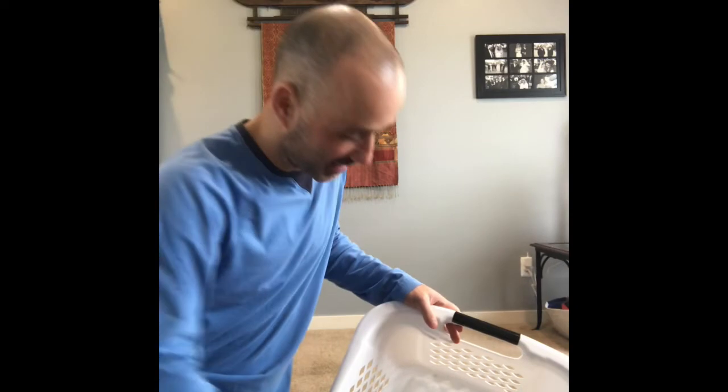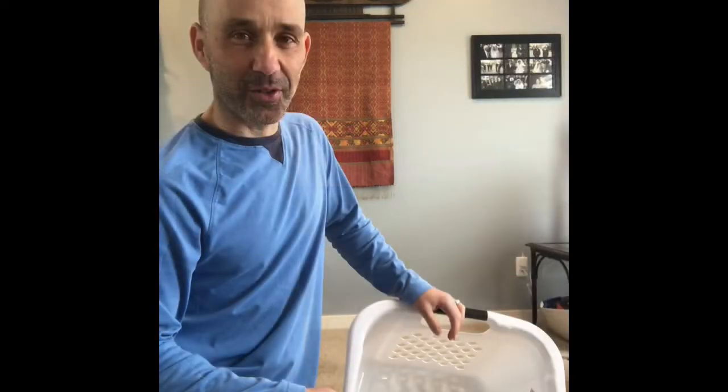Those are our Dad Perfect Trick Challenge sock tricks. You need a pair of socks and a laundry basket for that. Have a great day, see you in the next one.